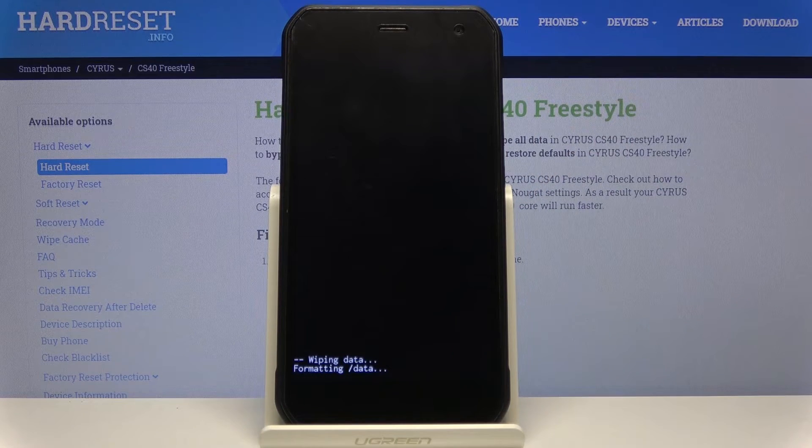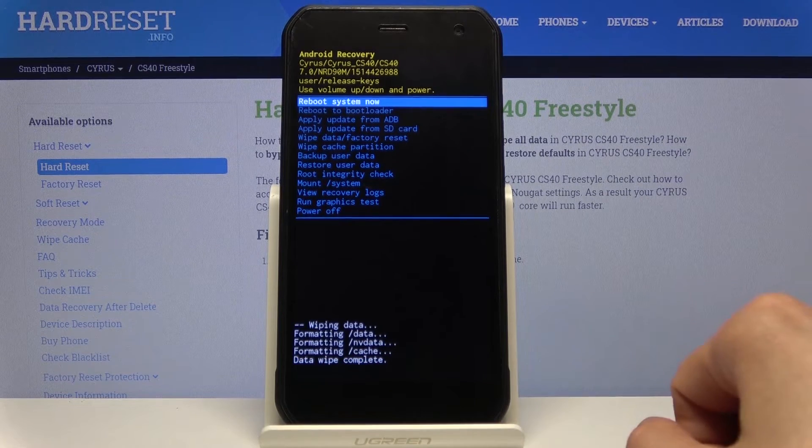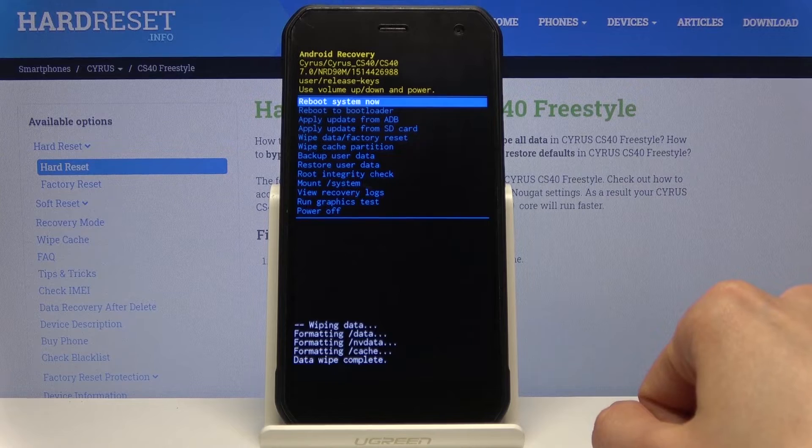I can see at the bottom it says formatting data. The next thing you should see is data wipe complete — and there we go. Reboot system now should be selected by default.